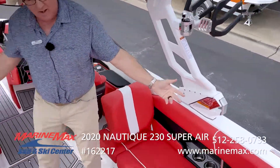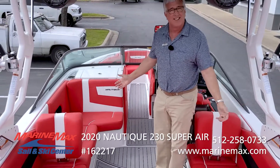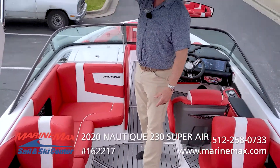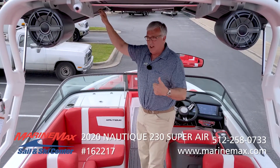Come on in and check out the Victory Red interior. Have you ever seen anything like this? It's sunny today and I'm really enjoying the fact that we've got this great Bimini top. Love it.